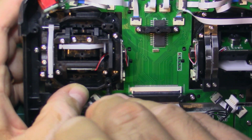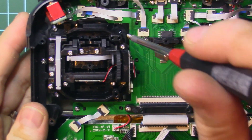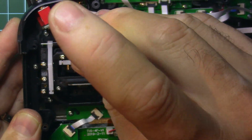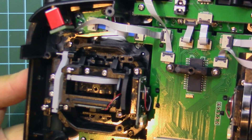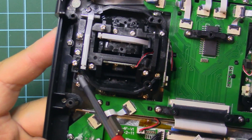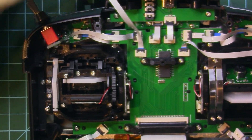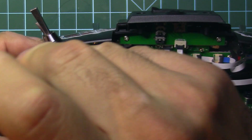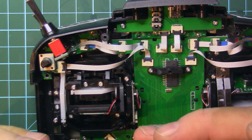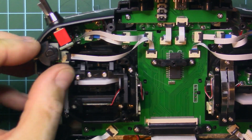Take the new gimbal and place it here. It has some plastic pins for guiding it, so if you place it the right way it will be centered on the screw holes. Install the four screws — one there, one there, one here, and another there. Four screws in total, pretty straightforward. Then put the pot back in with the thinner screw on top and the same-size screw on the bottom, and place the little rocker back on.